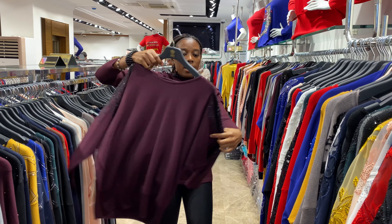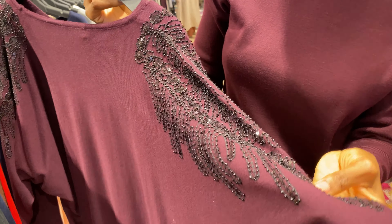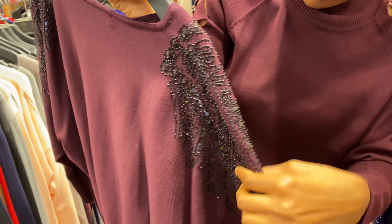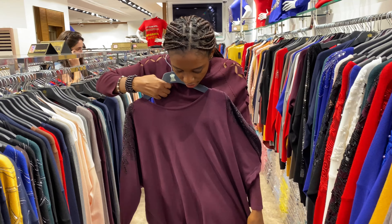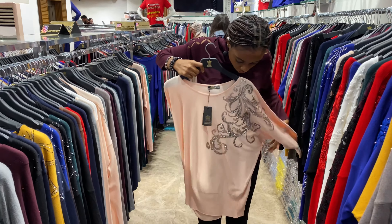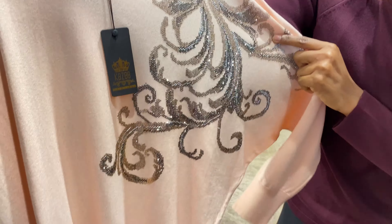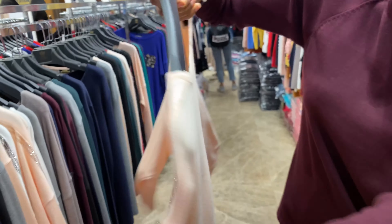Okay, here is another one — the design is a bead with bead. This is another christian stone with silver and baby orange. And here is the back.